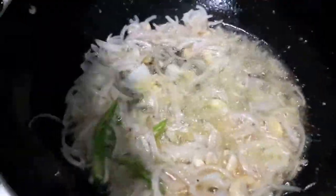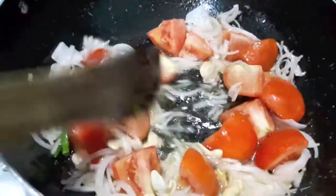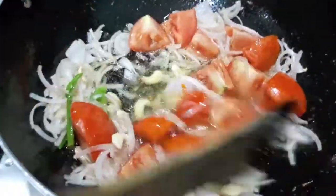As you can see our onions have become translucent. To this I will add tomatoes. Mix it and let it cook.